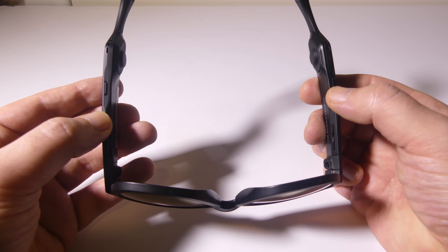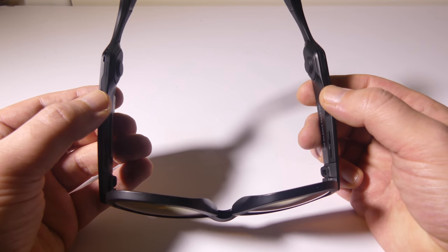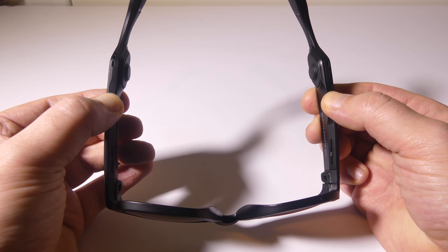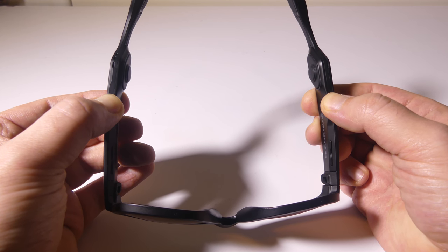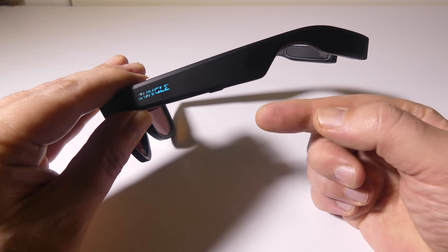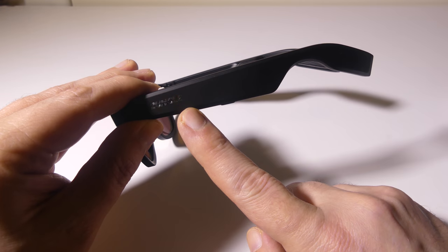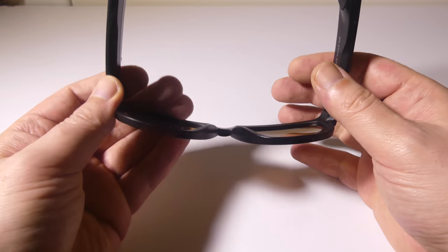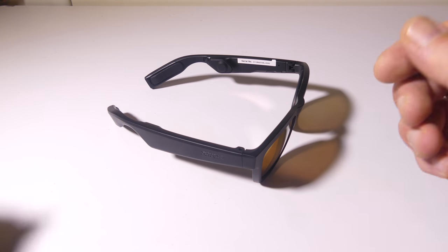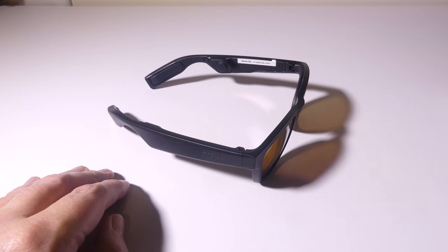Pairing these up is really simple. You just use the two main buttons and hold them down for two seconds to power the unit on. If you don't have anything paired, it's going to automatically go into pairing mode. If it is already paired, it will reconnect to whatever device you had. You can see the Zungle logo blinking very fast in blue, which means we're ready to pair a device. Just hold it down for two seconds and you're good to go.